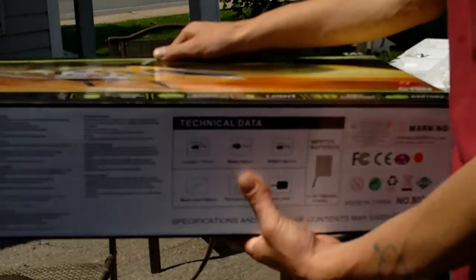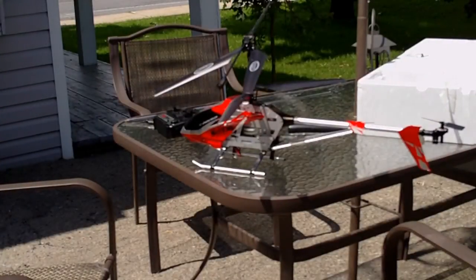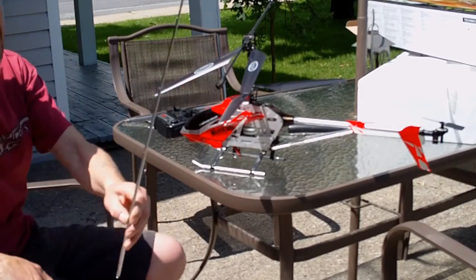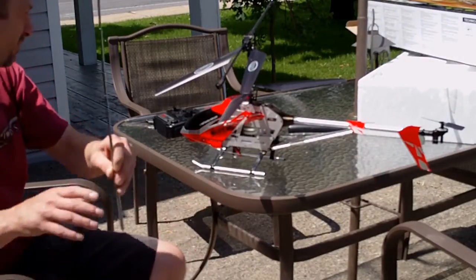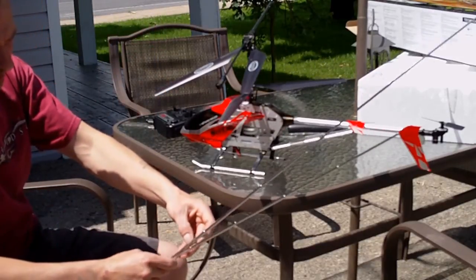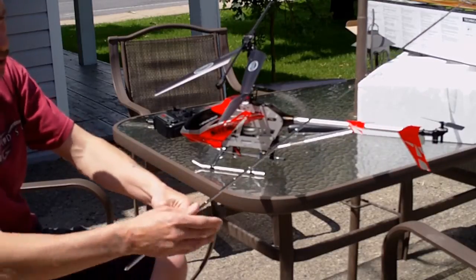The first problem I have seen with this chopper is the antenna that comes with it. This is too short — very too short. You need to change it. Take a longer one from a Storm Launcher or whatever.